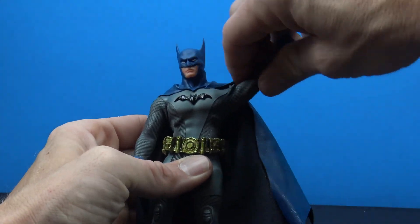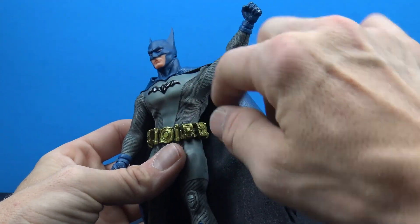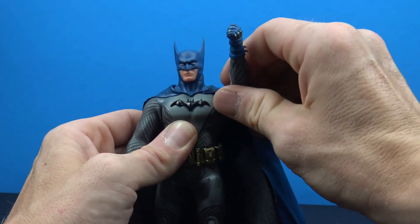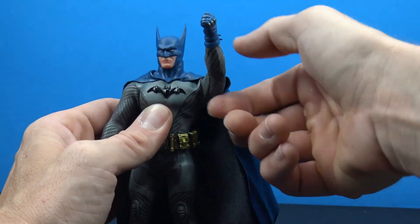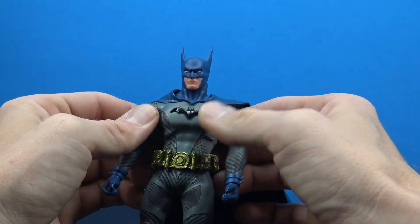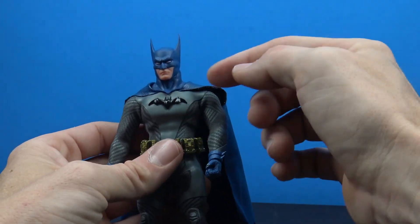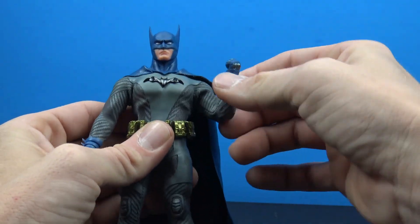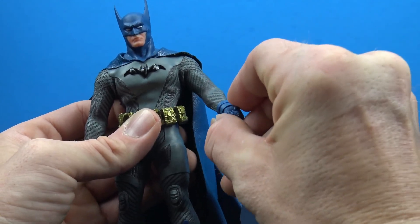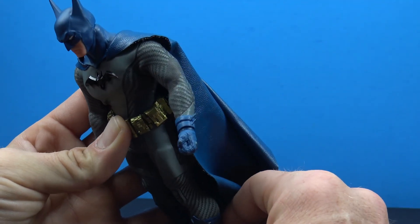The arms go out really nicely — I assume that's why they went with spandex in certain areas to prevent cracking on the faux leather parts. The arms go out a very nice amount and can get straight up. There doesn't appear to be a butterfly joint. There is a bicep swivel, double jointed elbows giving good range, and a swivel and hinge at the hands. I like the classic first appearance gauntlets with the two little fins.